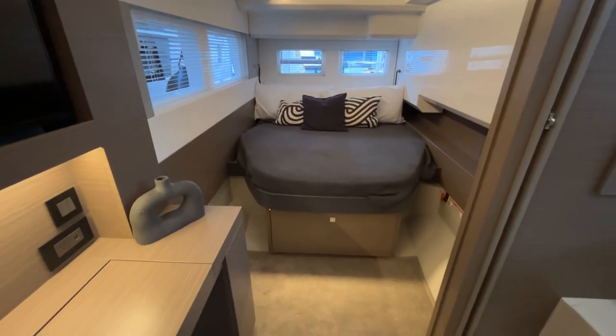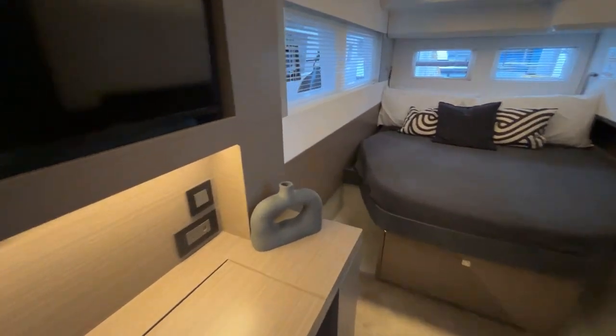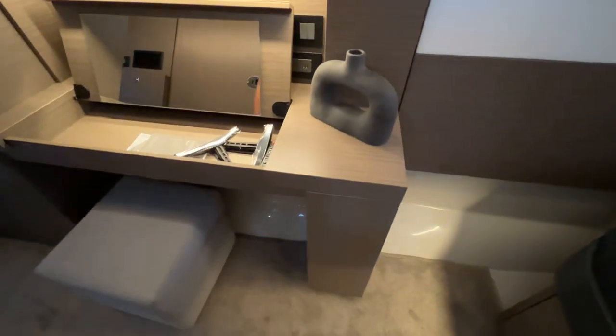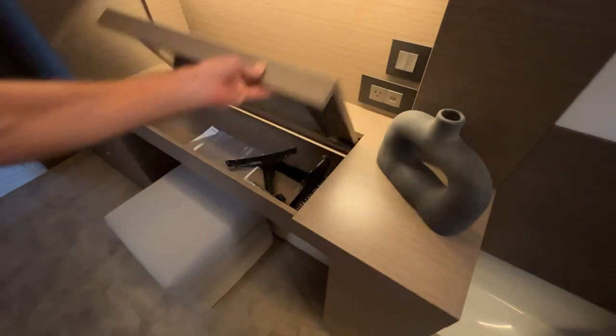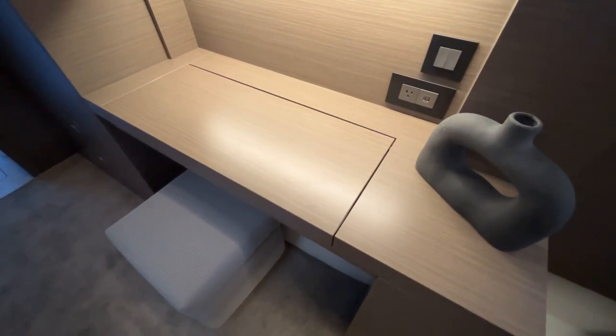One feature with the master suite is that charter and Moorings folks typically want a vanity here, but if you're going to be a liveaboard spending a lot of time on the boat, they can also design this with full drawers instead.